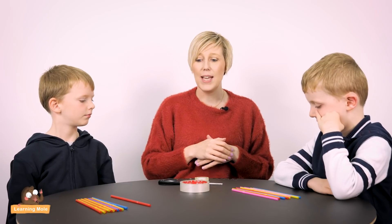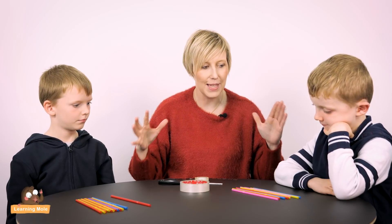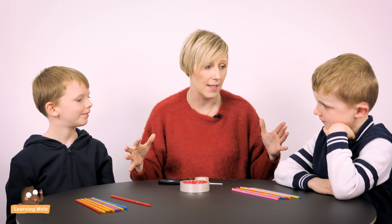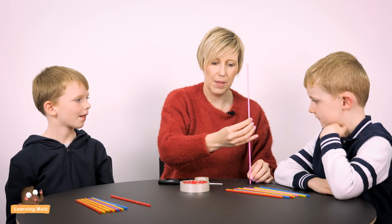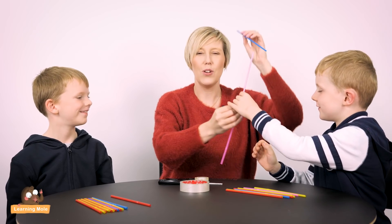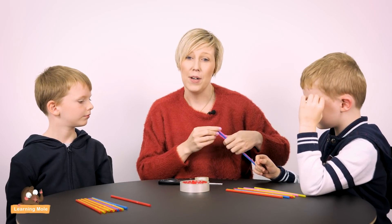What I'm going to ask them to do, with their straws, is to see who can make the tallest tower — and it has to be able to stand. So do you think if you just stick them together like this it will be the tallest tower and it will stand? No. So you're going to have to think strategically about how to make it tall without making it topple over.